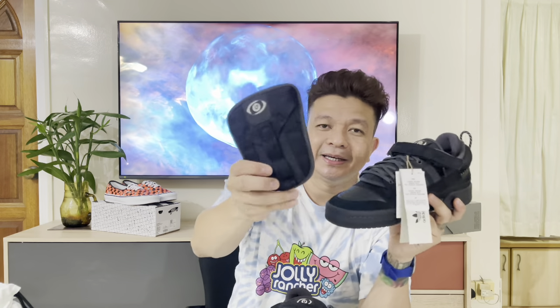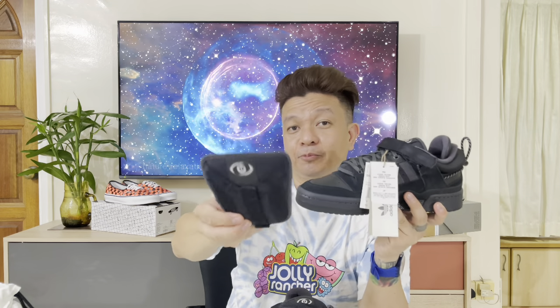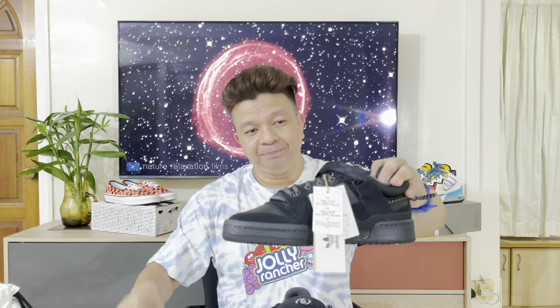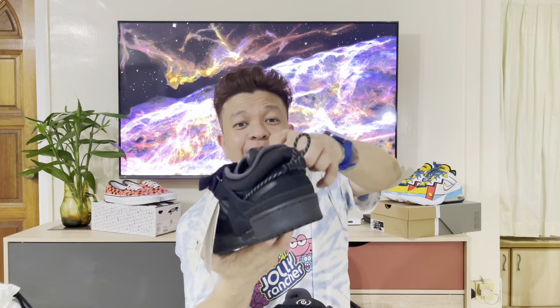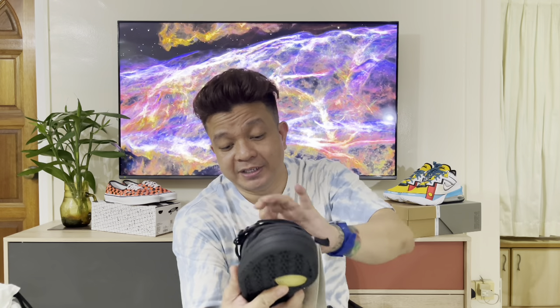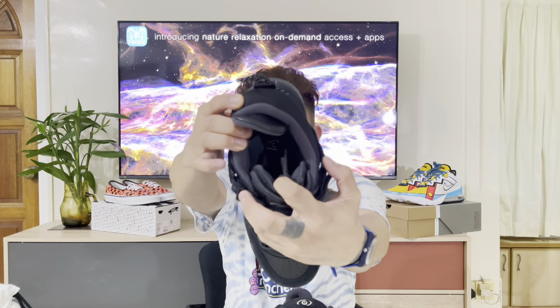I read an article saying the lace eyelet pattern is inspired by the pattern of Puerto Rico, since Bad Bunny is from Puerto Rico. This one also comes with two extra fat tongues — it's like skate shoes, with a padded tongue. At the back, it's a double back tab as well, padded. On the inside, it's a plain Bad Bunny branding with the Adidas logo — gray color inside.